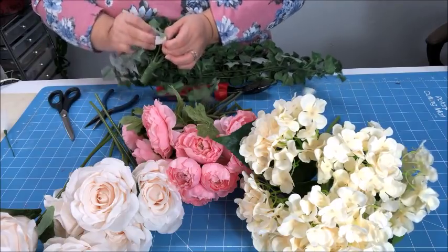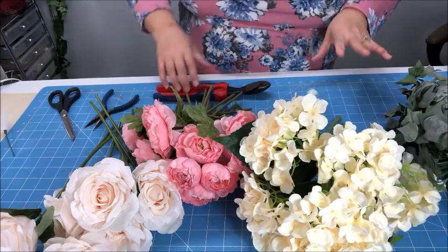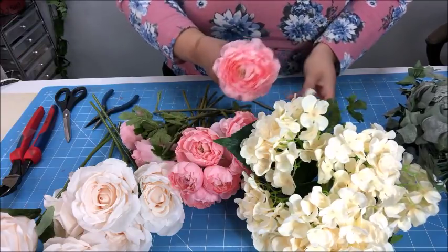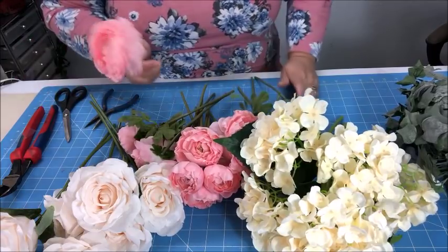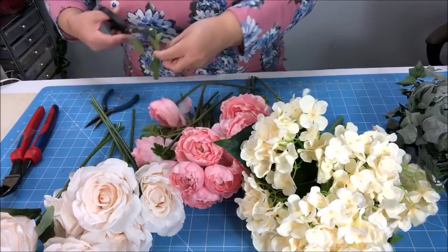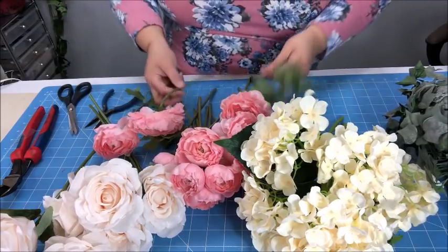My English ivy — I'll take off the tag as well. The reason I'm making sure to take off the tags is because I don't want to accidentally have a flower with a tag on it as I'm putting it in the bouquet. You don't really want a price tag hanging off a bouquet, especially when you're using faux flowers and trying to make it look as elegant as possible.